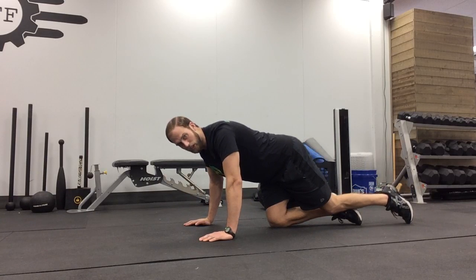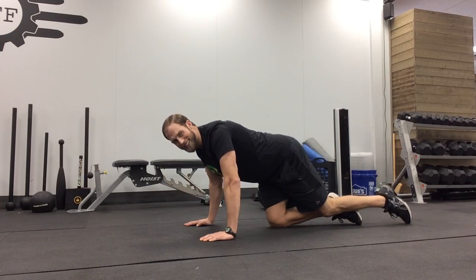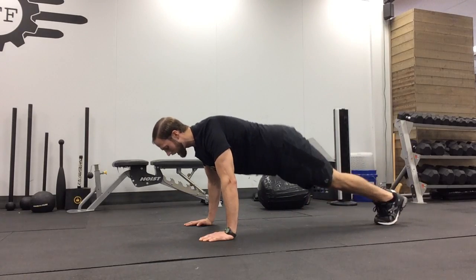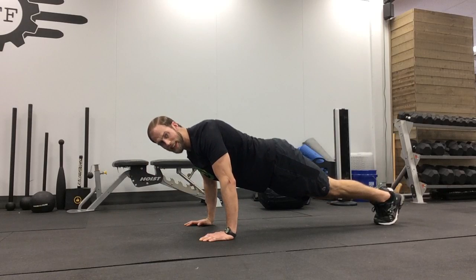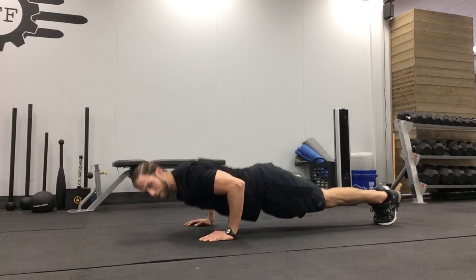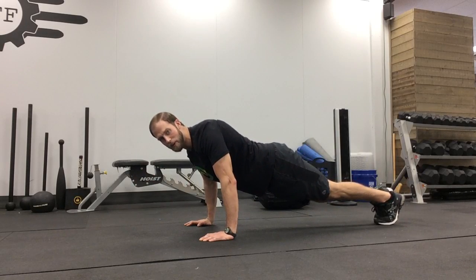So hands are just outside of shoulder width, directly underneath the chest, elbows are going to come back 45 degrees, core stays nice and tight so that we lead with the chest — and we're going to repeat that for our desired number of reps.